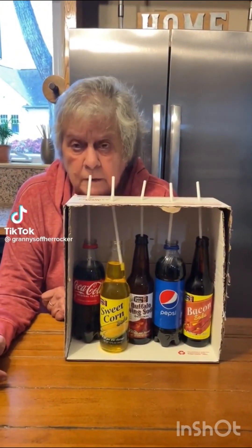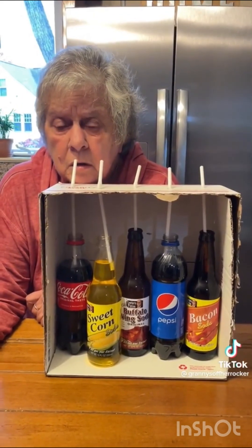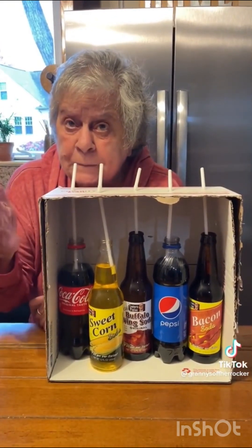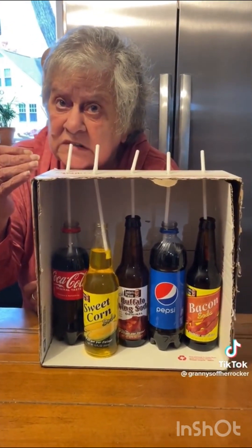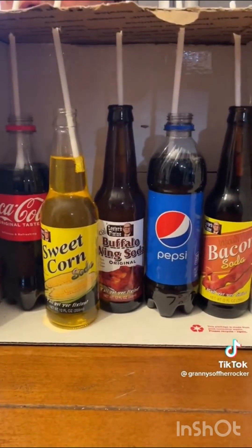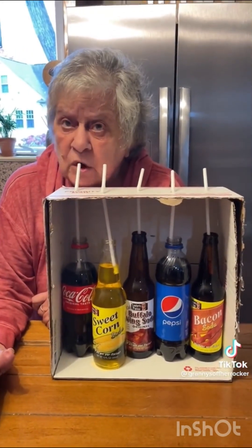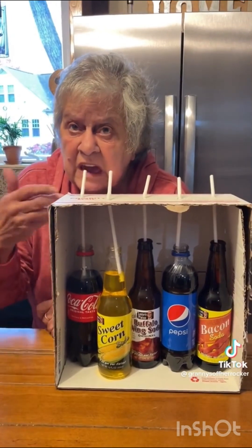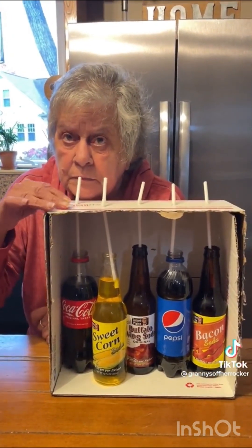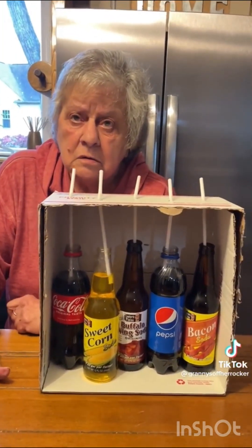We're gonna have a blind taste test and you gotta pick out Pepsi from all these sodas. I know my Pepsi. But first — did you put anything else in these sodas? No, the sodas are just how they came, I opened the bottle. You didn't put the Tabasco sauce? I didn't put anything in the bottle. I don't want to gag like I did last time. I can't promise that. It's only soda.